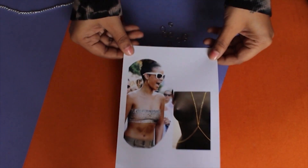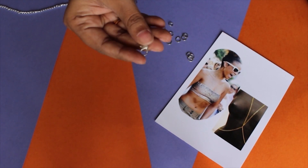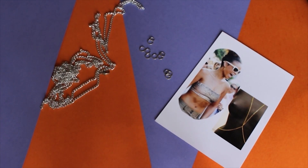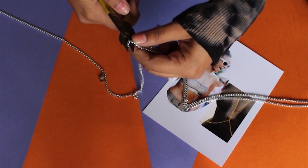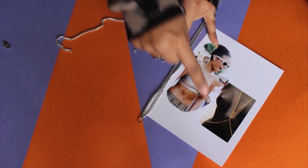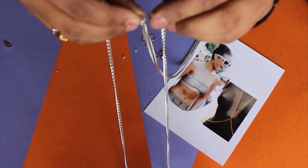The fourth DIY is this super trendy body chain. The things you're gonna need are a lobster lock, some jump rings, and any chain of your choice. First, we have to measure how long we want it to be from the neck area, then cut it accordingly and fix it with a jump ring. Then measure the length of chain required near your waistline and cut it, then fix it in the same jump ring.